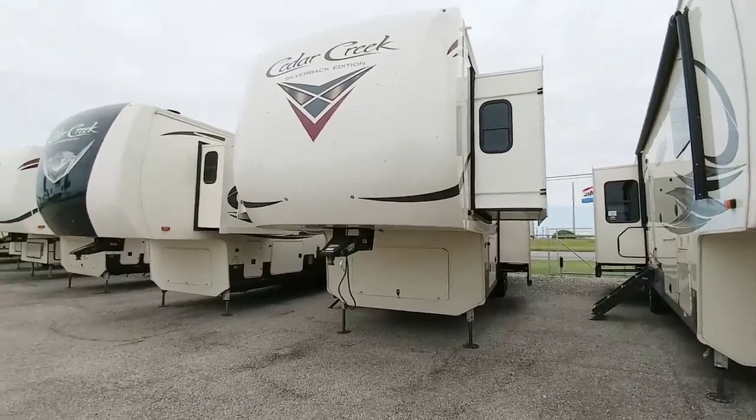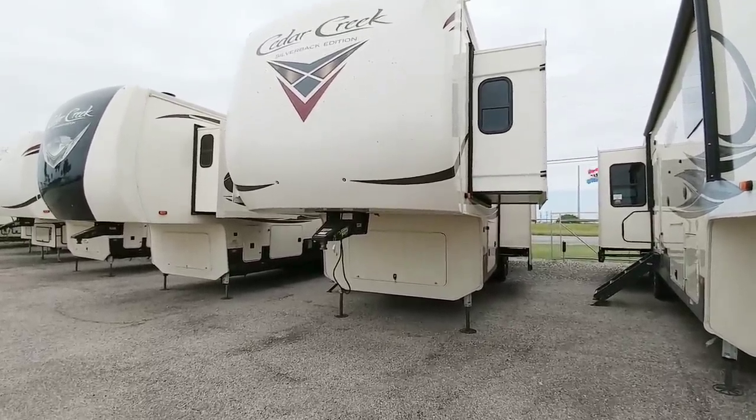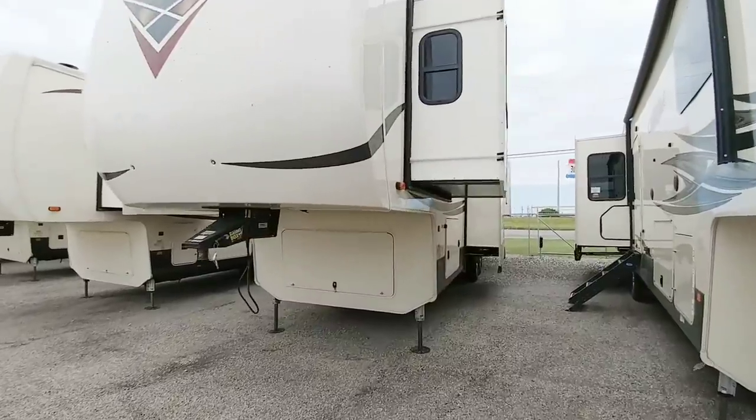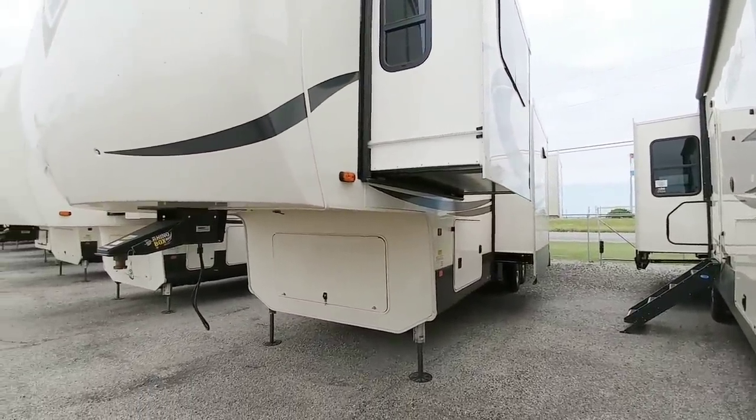What's going on guys? I'm at CC RV in Corpus Christi, Texas and we're going to take a look at this brand new Cedar Creek Silverback Edition fifth wheel. This is a really cool, very large fifth wheel and it's got a lot of features you might like.